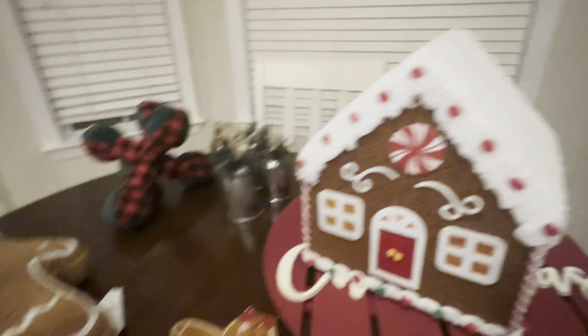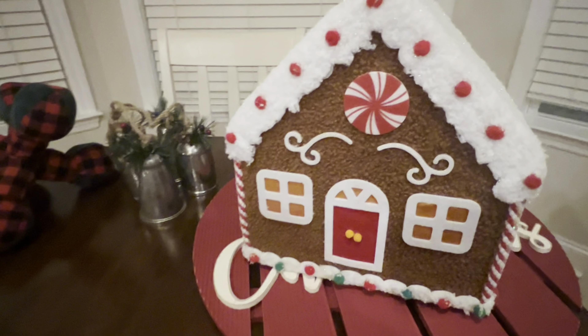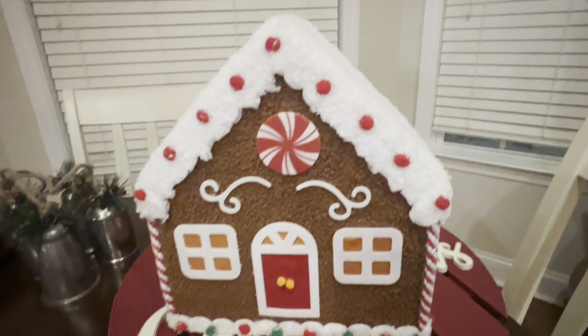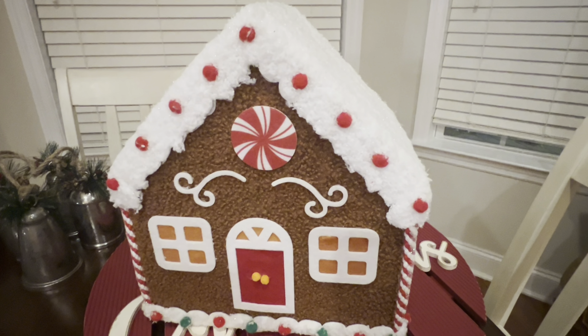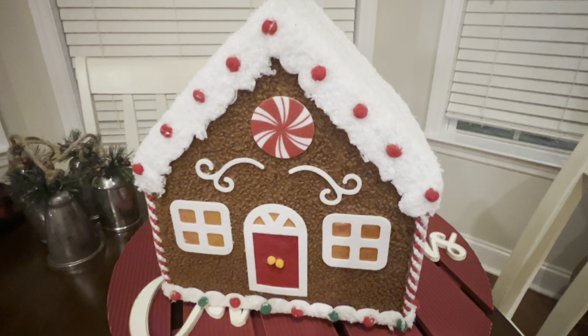And look at my wonderful find yesterday — this was my favorite thing: the gingerbread house. I just love the gingerbread house. I think I'm going to put gingerbread items on my TV stand because that's where I have the most room for it. Let's see if that's going to fit in a few minutes.